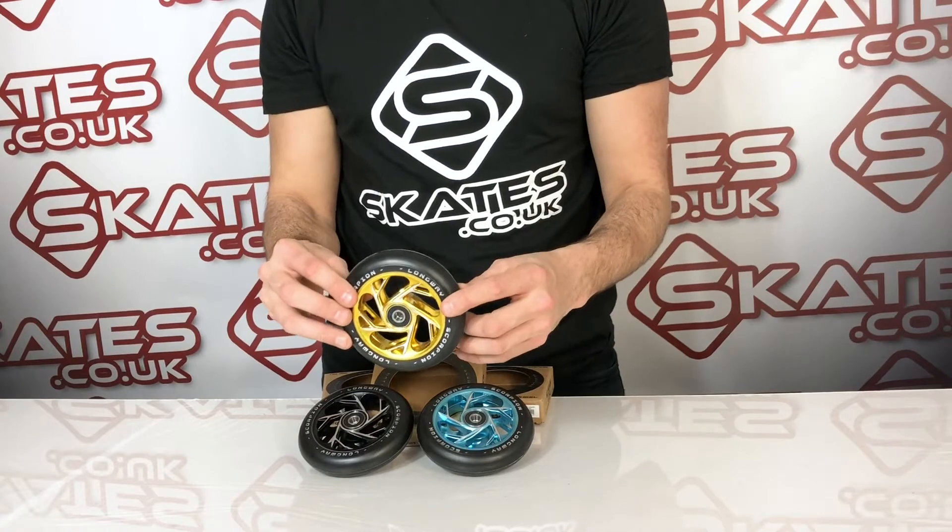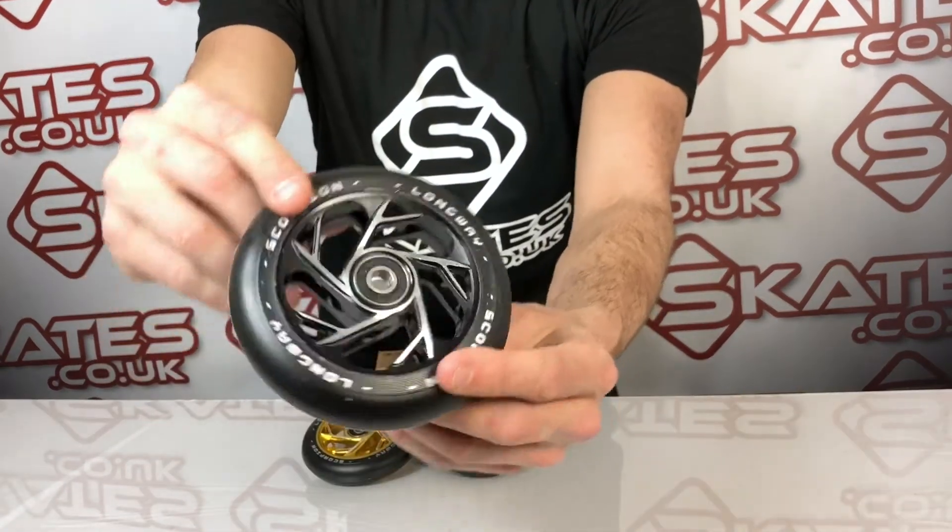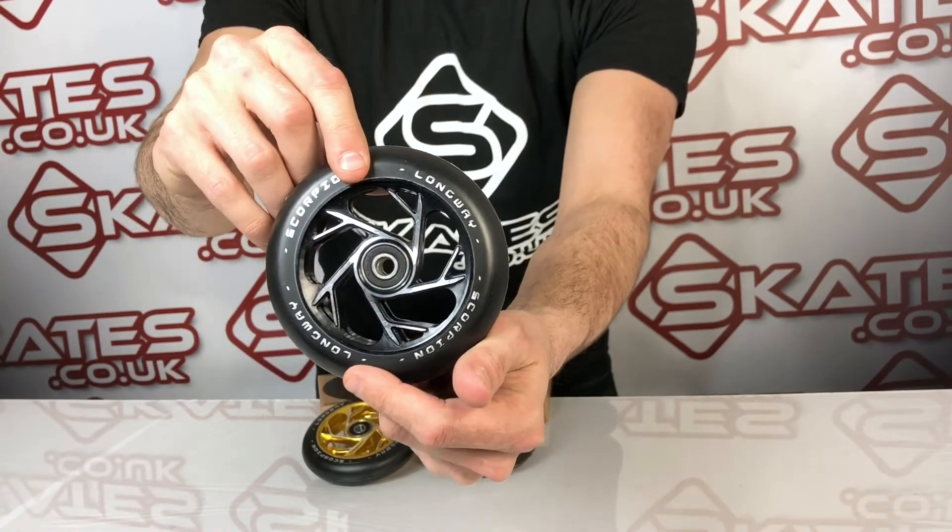The Scorpion wheels look really good. In terms of weight, they're 230 grams, so they're about standardized size and weight for a scooter wheel. If you're looking for a decent-looking scooter wheel that looks nice and is gonna look slick on your setup, I would definitely check these out.